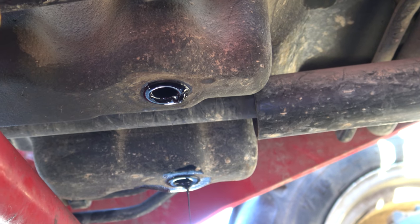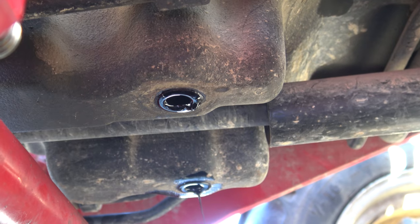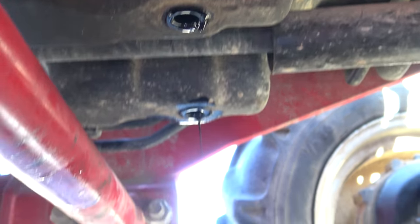They're 22mm bolts. They broke loose at 44 foot-pounds. I can't find the specs anywhere on what the foot-pounds is supposed to be, so I'm not sure if that's right. But that's where your drain is.